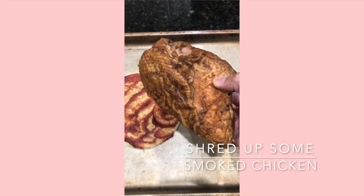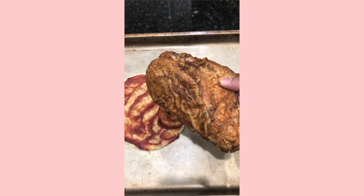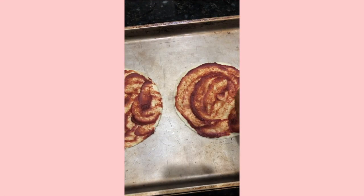I'm using this smoked chicken that my husband made over the weekend. I'm just going to shred a little bit of it and put it on these little pizzas.